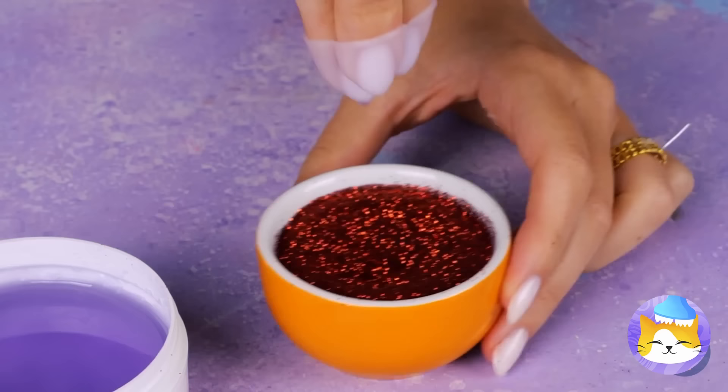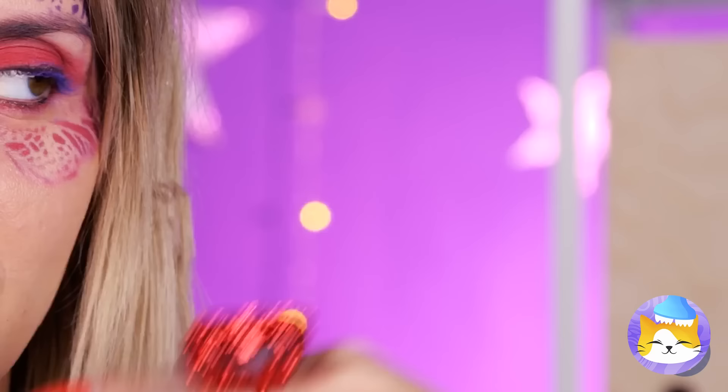Next, take some melted paraffin and give your fingers a dip. Before it dries, add some glitter — it's a little flower that fits on your finger! How does your garden grow?